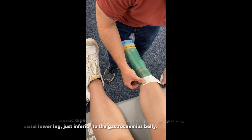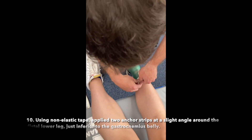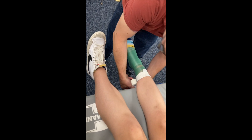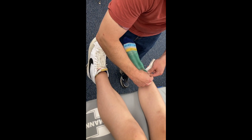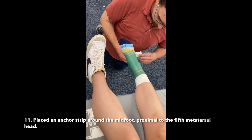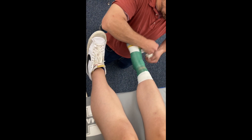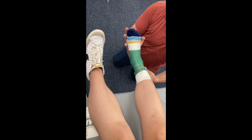Using non-elastic tape, applied two anchor strips at a slight angle around the distal lower leg, just inferior to the gastrocnemius belly. Placed an anchor strip around the midfoot, proximal to the 5th metatarsal head. Make sure you put your foot in what's called the dorsiflexion position.